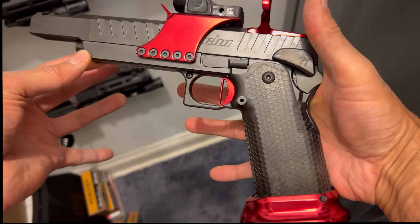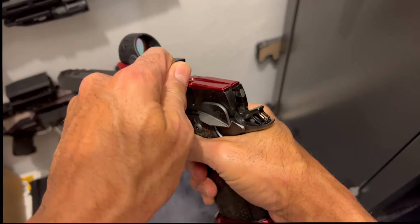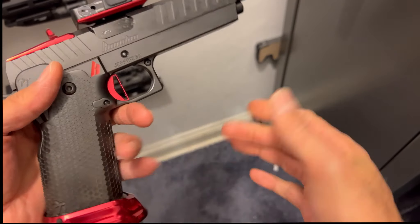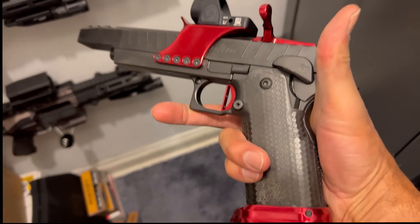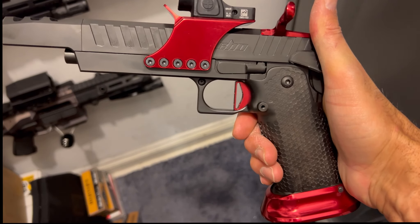Same great trigger pull — less than two pounds — the action remains just like butter on both. Aesthetically they're both the same. The Honcho, of course, has pops of red, and the Atlas has a little bit of pops of red too.